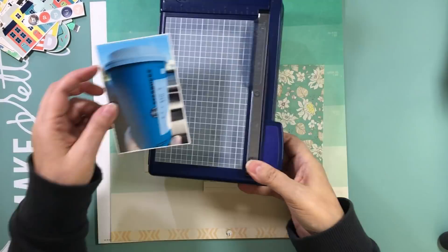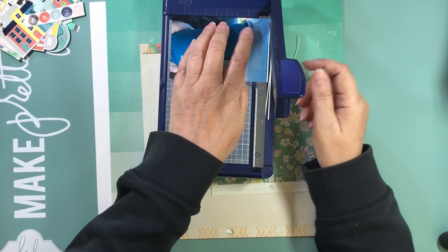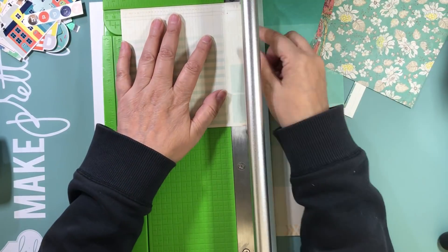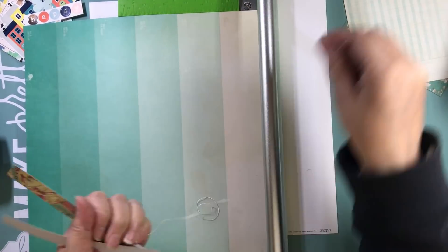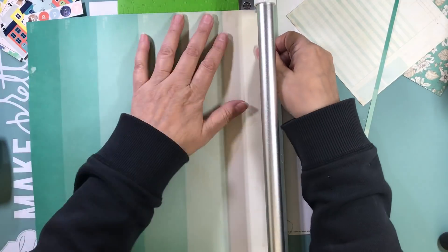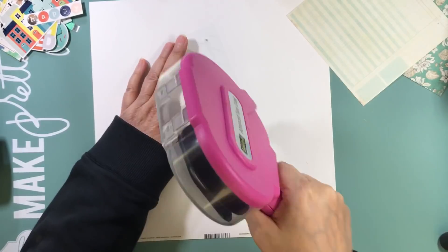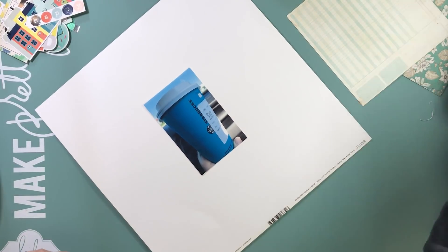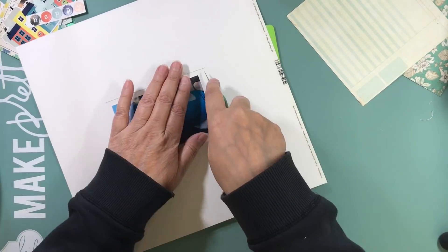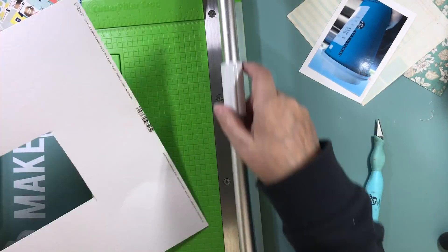Hey everyone, it's Nicole and I'm here with my last layout that I made at the crop back in November. I can't believe the videos lasted this long, but this is the last one. I was so glad that I was able to bring my camera and get all these layouts filmed, because these were all page kits that I had put together with you guys in real time on YouTube. I felt a little bad going to a crop and getting all those done and then you would just see the end of the process, so I was able to show the process for each and every single one of the page kits.